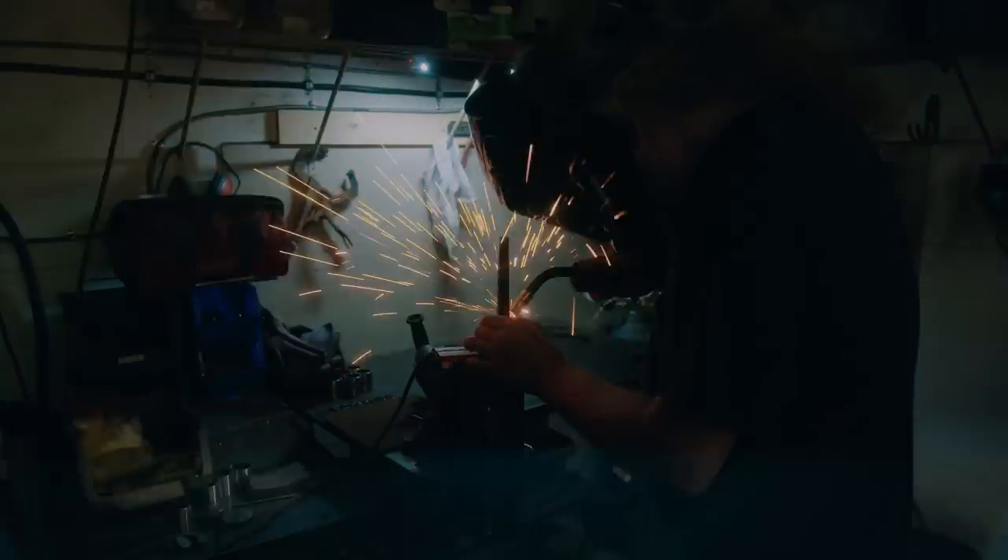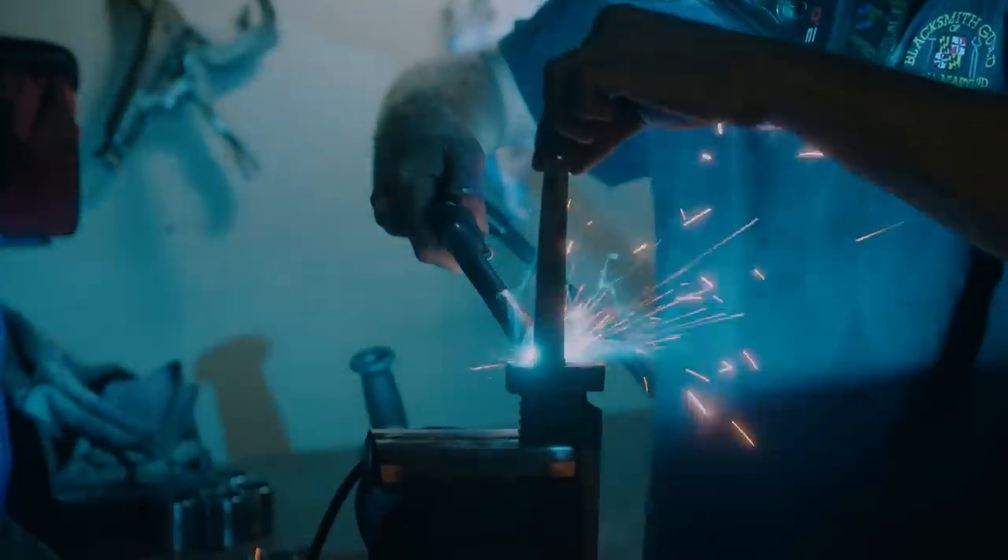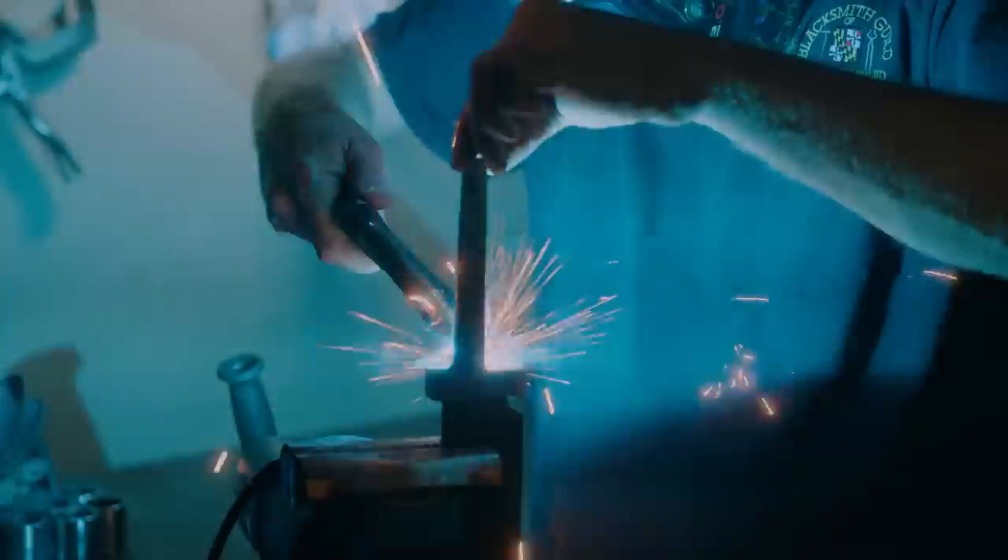I've cut and machined these small parts — the guard sections and the pommel — basically to have the same look as the large knife does. I'm using the welder to put them together before we put the handle in place.